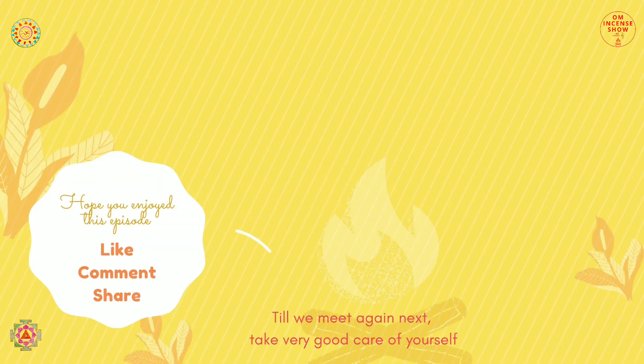That's all for today's episode. If you learned something from it and think somebody else can learn something from it too, share it with them. If you liked it, give it a like. Let me know your thoughts in the comment section below, and till we meet again, take very good care of yourself. Namaste. Thank you.